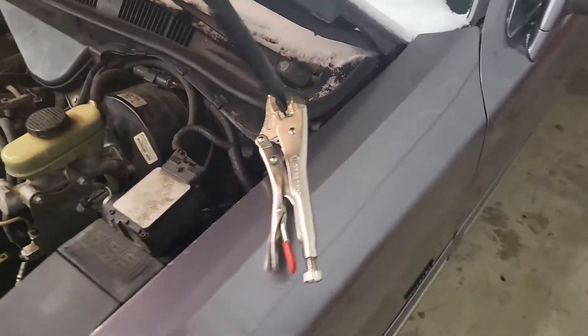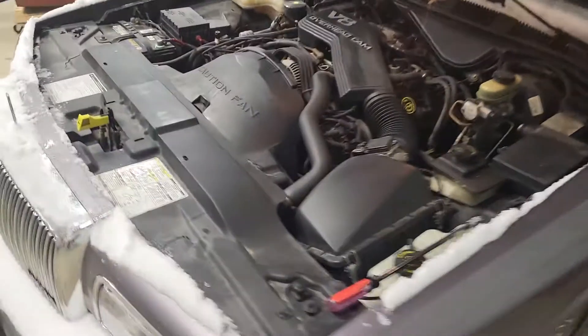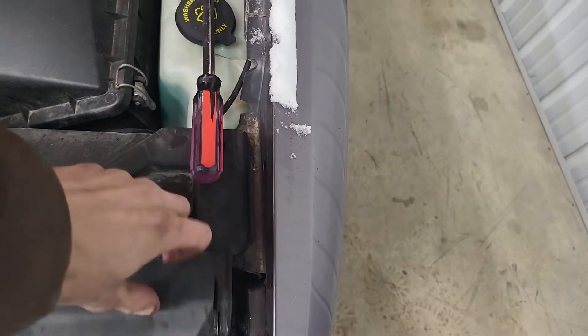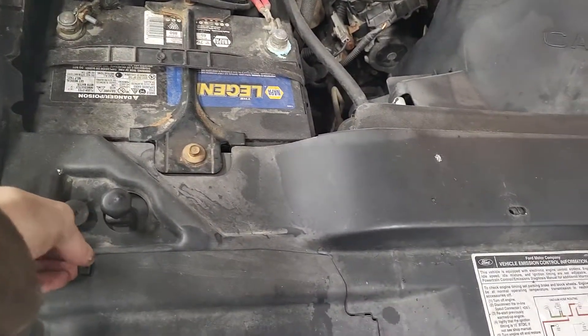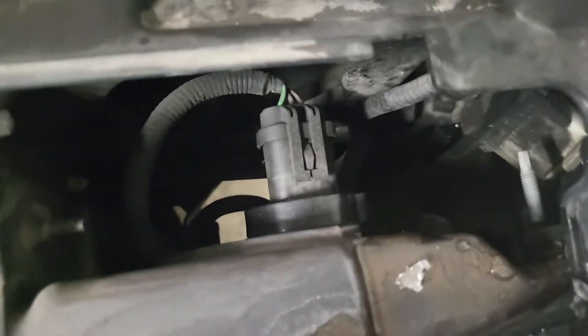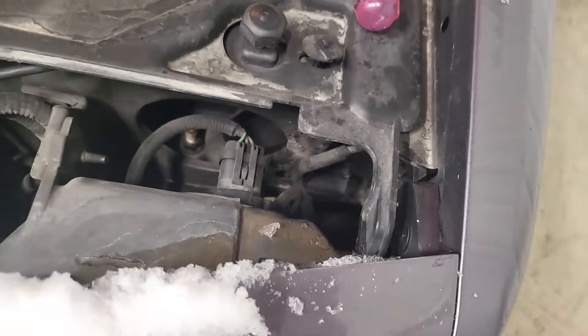I probably should just clean the snow off of it, but I'm too lazy so I'm not doing that. First thing you're going to see here is these little doors — take those doors off. Everything's so frozen. There is your headlight. These only have one headlight; it's a unibulb, so you've got your low beams and your high beams all in one light.